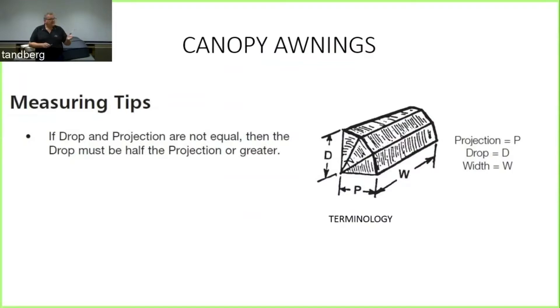To recap the measuring tips: the drop is your wall drop, projection is your projection, and the width is the width. Wherever possible, our recommendation is to make the drop and the projection the same.